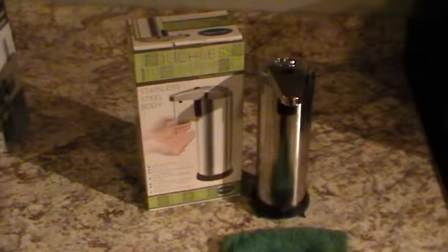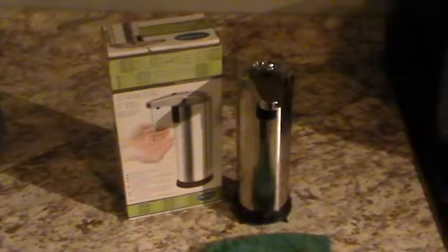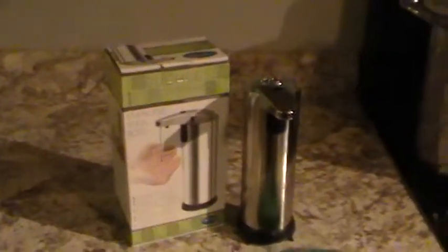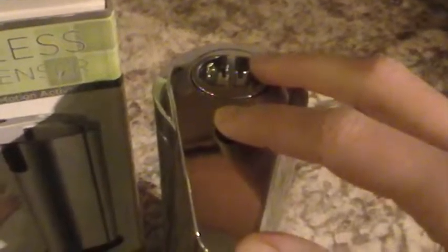Today I am reviewing this touchless stainless steel soap dispenser. There is a button on top here — this is the power button, and it changes your settings of how much soap comes out.